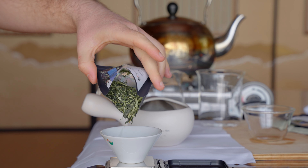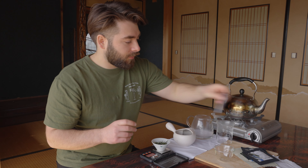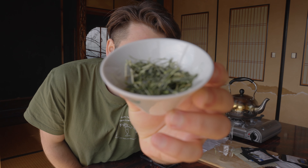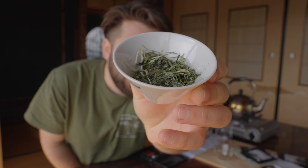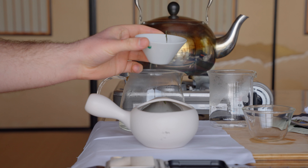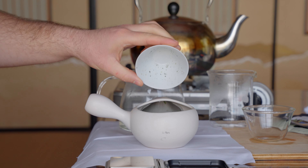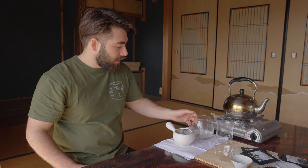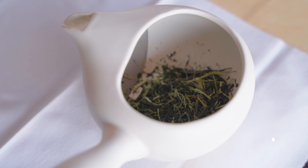It's always nice to have it in the cup first. Fantastic. So I can show you guys this tea. Beautiful leaf. And we're going to pour all of that tea into the teapot. Now the water's cooled enough, we're going to be able to start brewing.